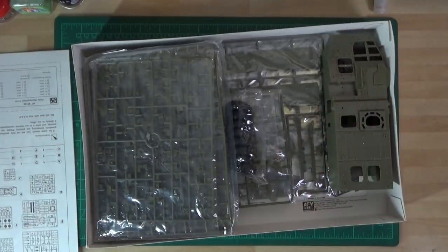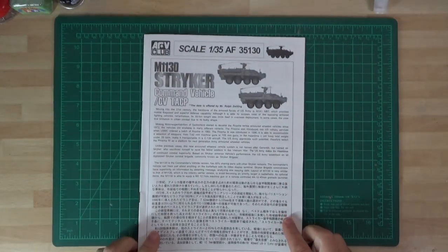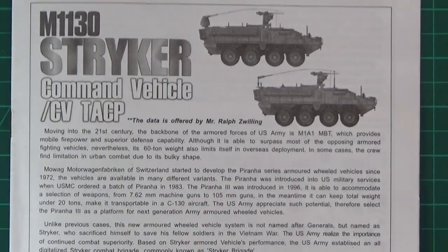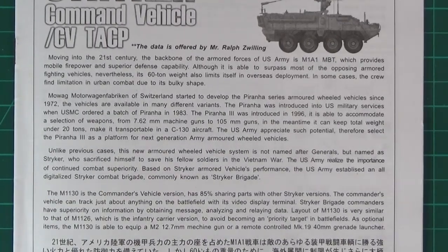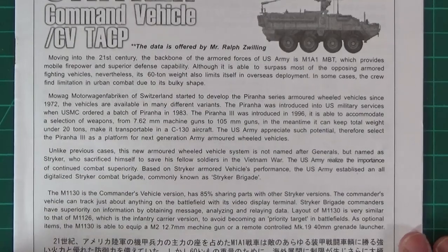There we go - there's the box lid. Let's look at the instructions. I'm going to zoom in on this - it's going to be a quick view. If you freeze that now, you can actually read that at your own leisure. It does mention the M1A1 Abrams tank - that being superior defensive capability, although able to surpass most opposing armoured fighting vehicles. Nevertheless, at its 60-tonne weight, it also limits its overseas deployment, and in cases the crew find a limitation of urban combat due to its bulky shape. These sort of vehicles are fast, quick, and they can deal with urban areas quite nicely.